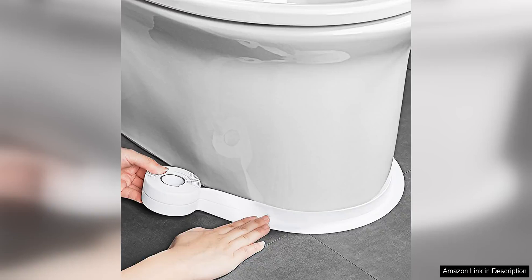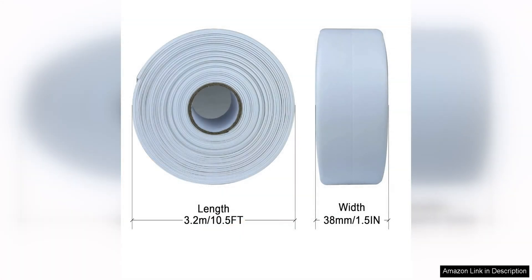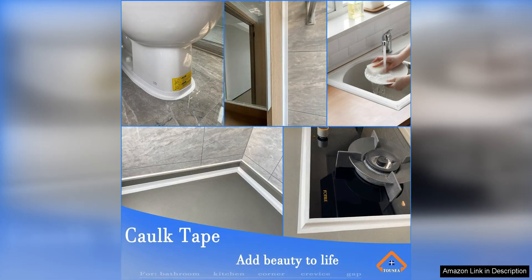The white cork tape waterproof self-adhesive is a game changer for anyone looking to seal their bathroom fixtures with ease. This toilet caulk cork silent tape is a must-have for DIY enthusiasts and professionals alike. One of the standout features of this product is its self-adhesive nature, making it incredibly easy to apply. Simply peel off the backing and press the tape into place for a secure and waterproof seal. No need for messy caulk guns or drying time — this tape is ready to use right out of the box.